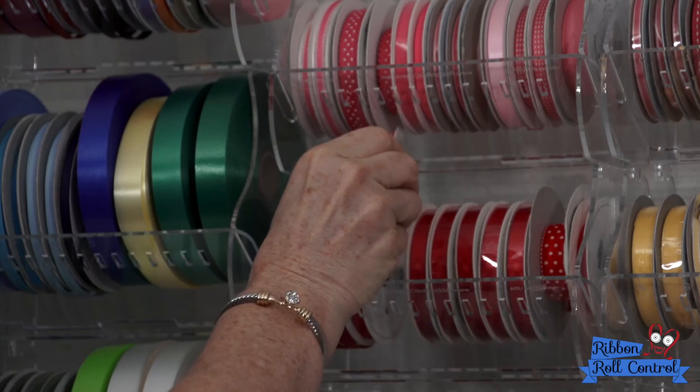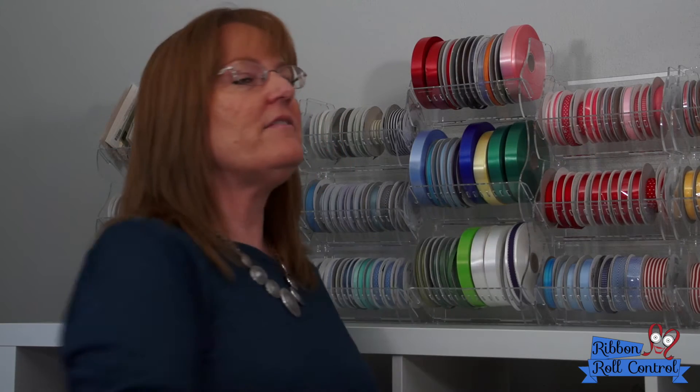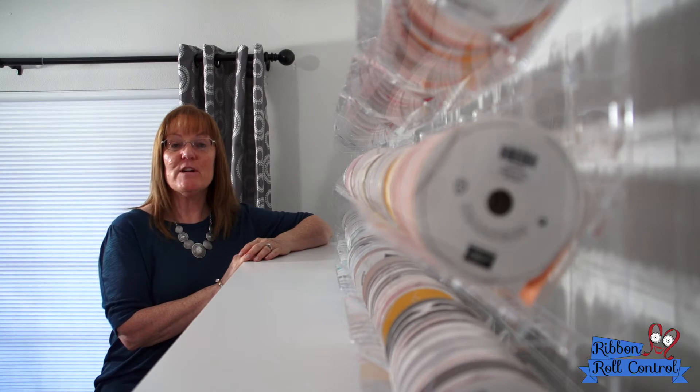We wanted our ribbon holders to be super easy to use. We wanted you to be able to take out a roll of ribbon and put in a roll of ribbon and never have to deal with a dowel. And we accomplished this with our patented V-shaped design.